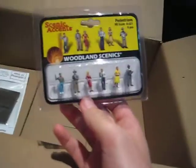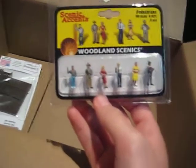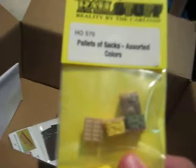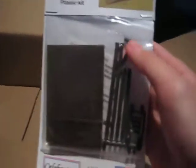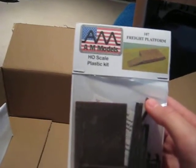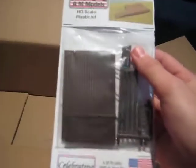Got some Scenic Accents Pedestrians — got six of them. And then we've got some pallets for the crate thing that we're about to do — the freight ramp. This is by AM Models. So that's pretty cool.